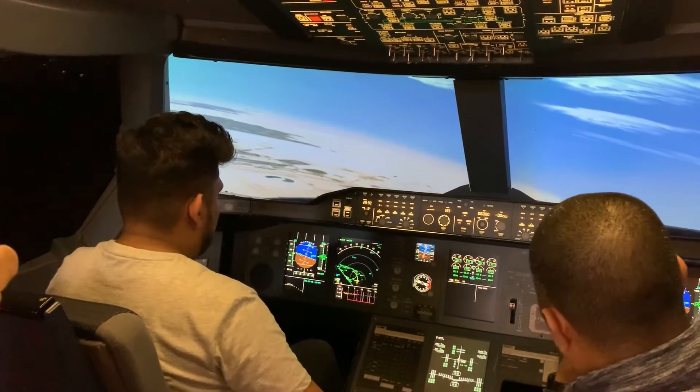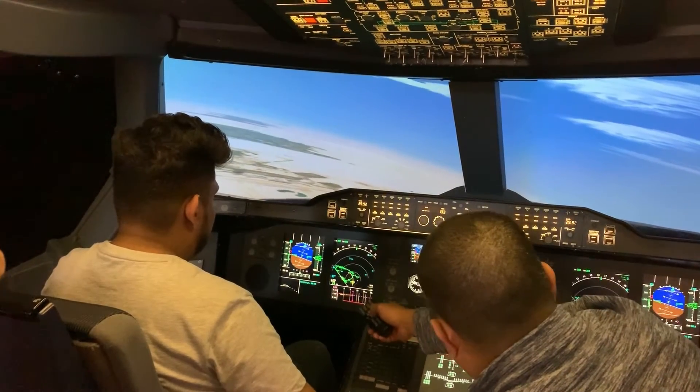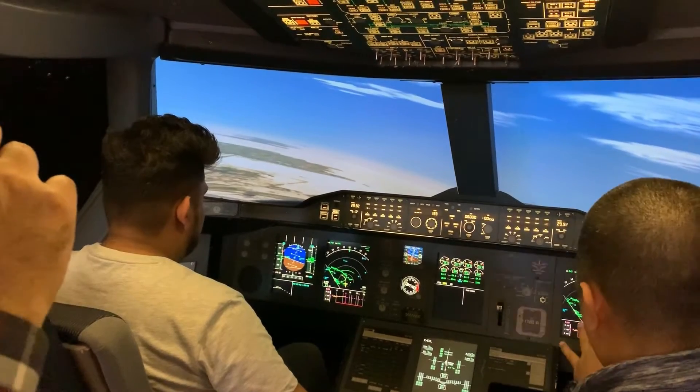No, it's not the runway, it's a flight line. Your runway is this one. Now you need to give a bit of power.